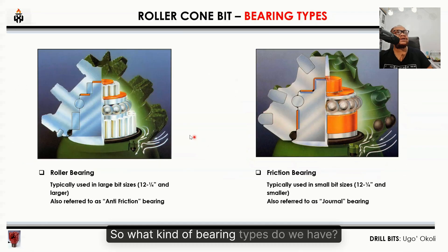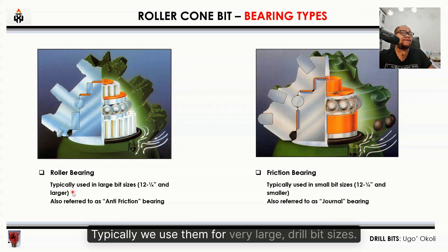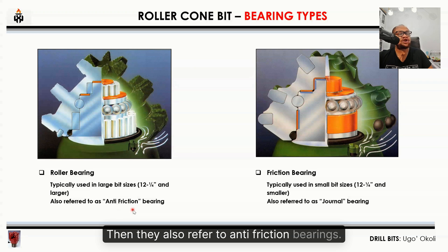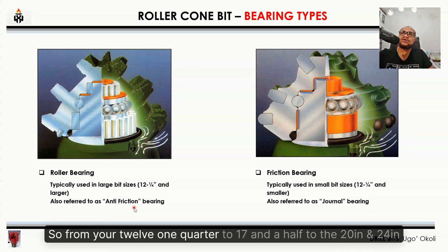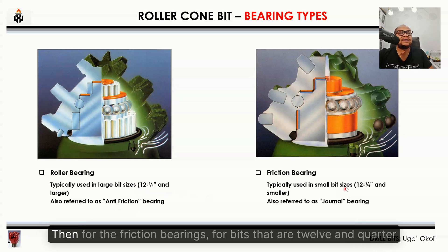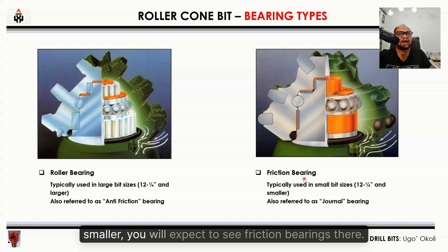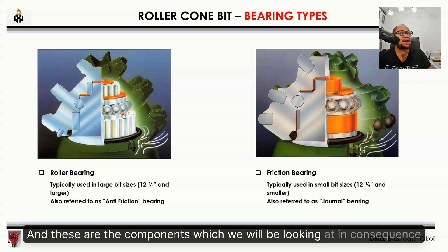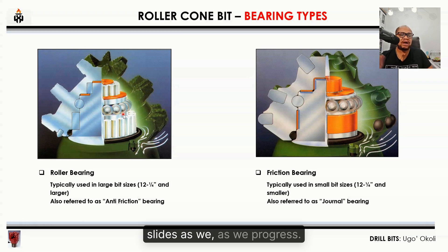What kinds of bearing types do we have? From the left, you have the roller cone bearing, typically used for very large drill bit sizes — from 12 and a quarter inches and larger, such as 17 and a half, 20, and 24 and a half inch bits. These are also referred to as anti-friction bearings. For friction bearings, for bits that are 12 and a quarter inches or smaller, you would expect to see friction bearings, also referred to as journal bearings. These are the components we will be looking at in subsequent slides.